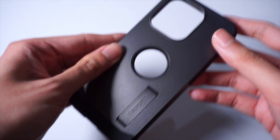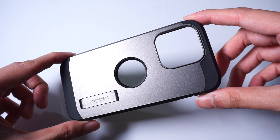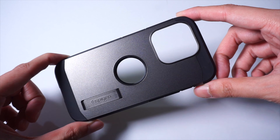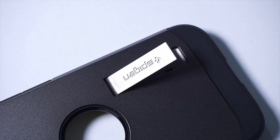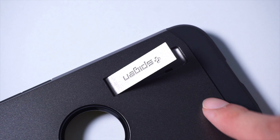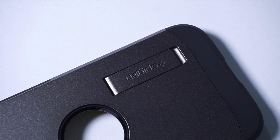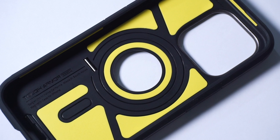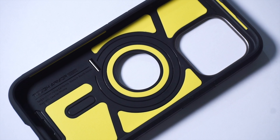So if you've used a Tough Armor Case from Spigen before, then this one is going to feel really familiar. It is a two-piece case, which consists of an inner TPU layer with a protective plastic shell on the outside. On the outside of the case, you do have this kickstand in case you want to prop up your phone on the table for viewing. And on the inside, in addition to the TPU layer, you'll find these foam inserts, which do add a bit of shock absorption in case you should drop your phone.